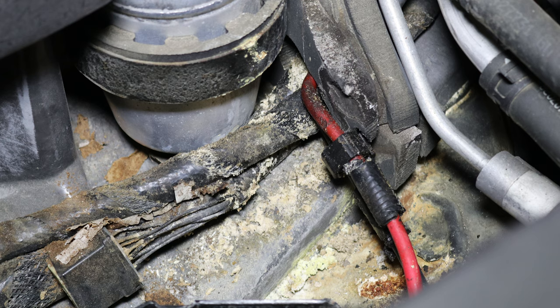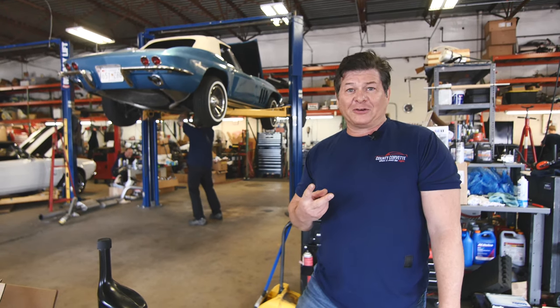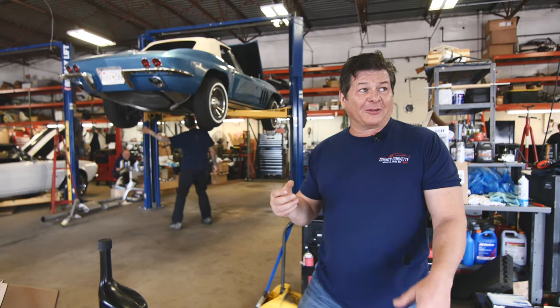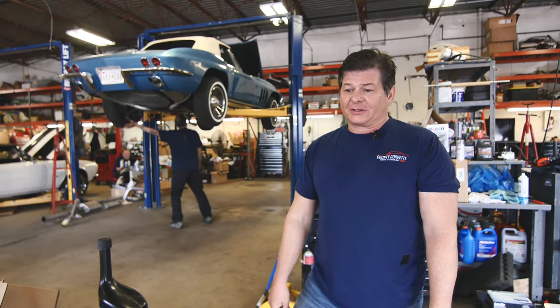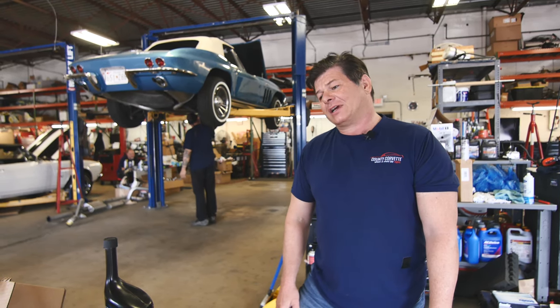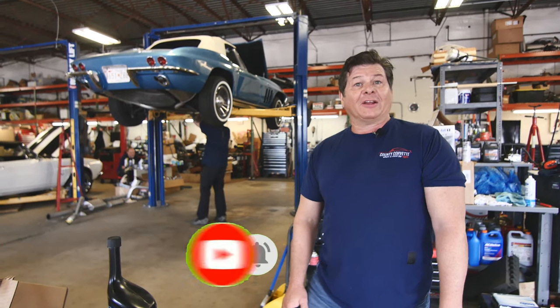So you have to keep those batteries fresh and not let them leak down. Those two things — if you do that on your C5 — they'll go 250,000 miles with other common maintenance. But those are the two Achilles heels on these cars, and you just have to pay attention to it. And if you do, you'll be much happier. Thanks for watching.